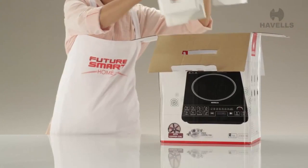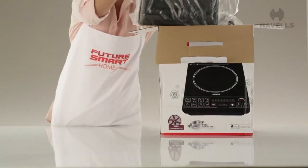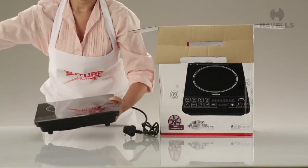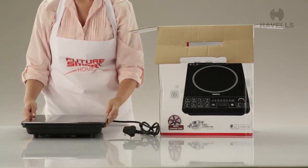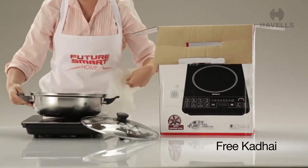The Instacook comes in a protective Thermacol casing. Take it out of the casing slowly and remove the plastic sheets to unveil your new appliance. It also has a free kadai inside — that's what I call a great deal.